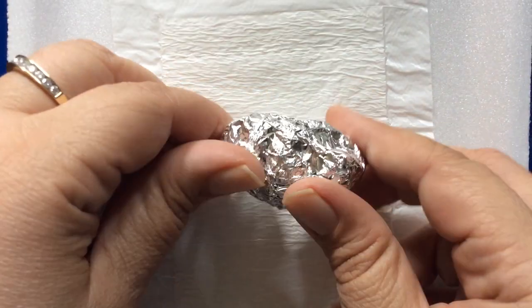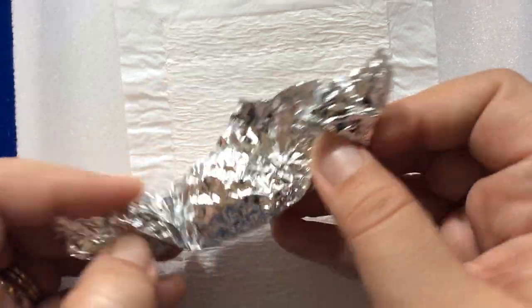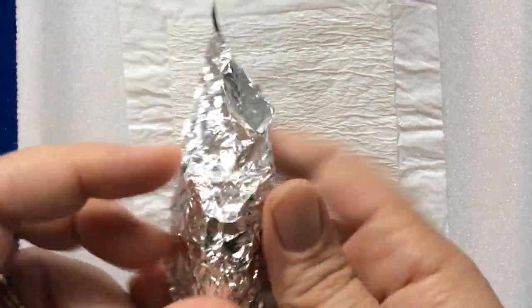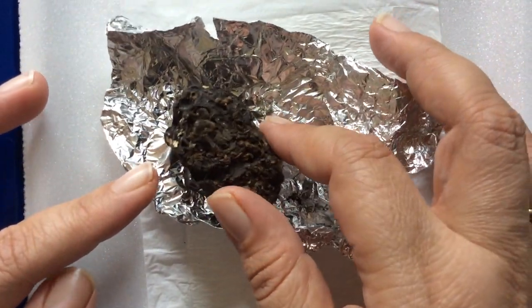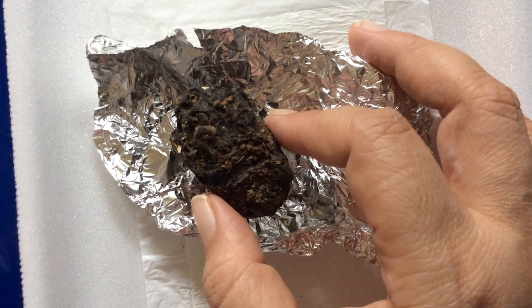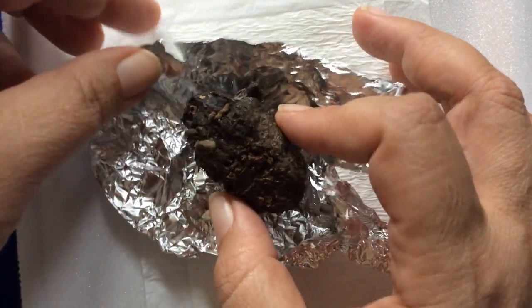Here you can see an owl pellet wrapped up in a little foil. Now I was able to purchase these from Carolina Biological — you can find them online if you're really interested in trying this at home. And when I open it up you'll see that it really does look like a dried piece of poop. But I can assure you these do not come out of that end of the owl. It's dark brown, kind of hard and dry, and you can see little shapes poking out.